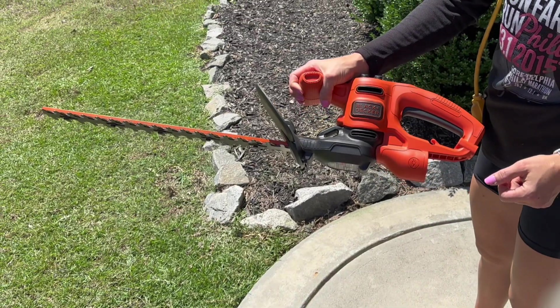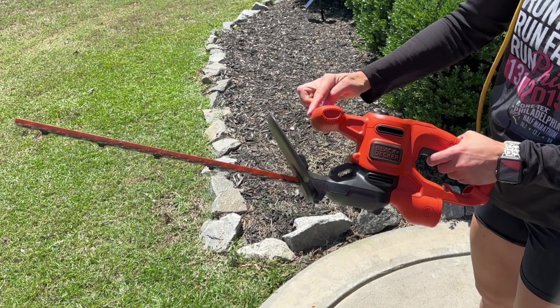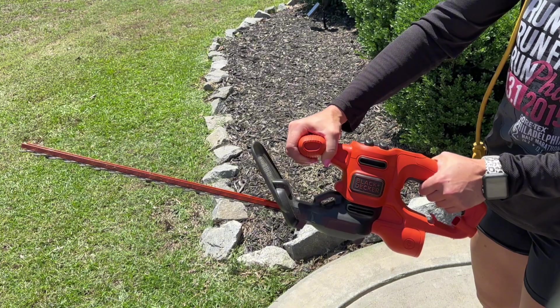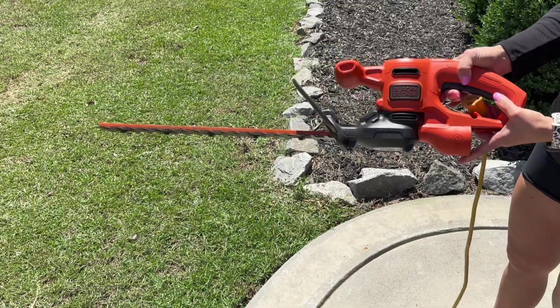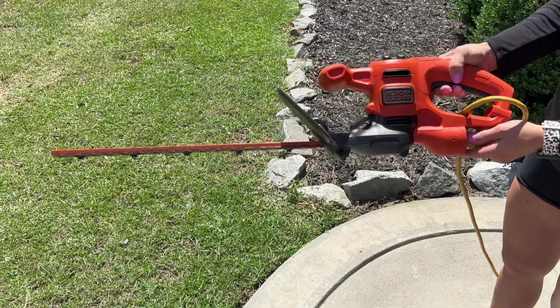I also really like the grip on the handle. It makes it really easy to hold and maneuver, and then you have this guard that keeps things from kicking back, which is great. Turning it on is really easy — the safety is really easy to move out of the way, and once you engage the trigger, it stays without you having to hold the safety, which is a lot easier on your hands. I also really like that they added this little notch to hold the cord in place so you don't have to worry about the cord pulling out all the time.